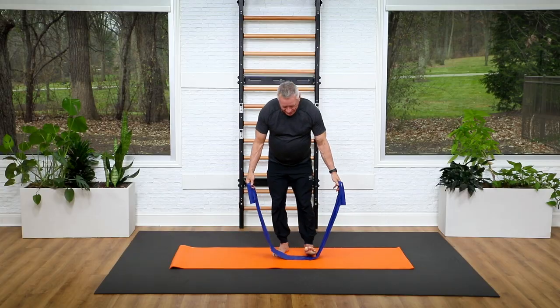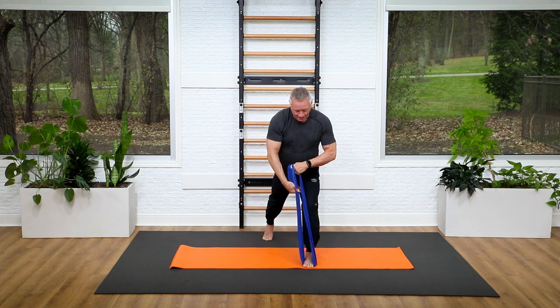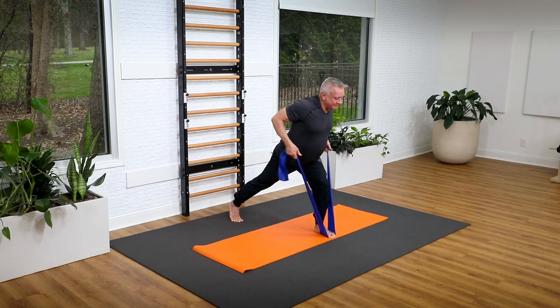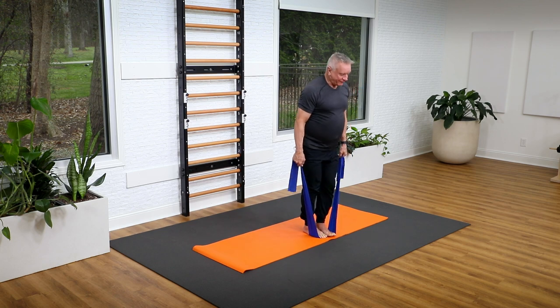Lower the arms, come into a lunge with the front foot under the band. Switch my grip to over the top of the band, lean forward, lift my elbows up squeezing the shoulder blades back, and then press back for five, four, three, two, one. Rise up.